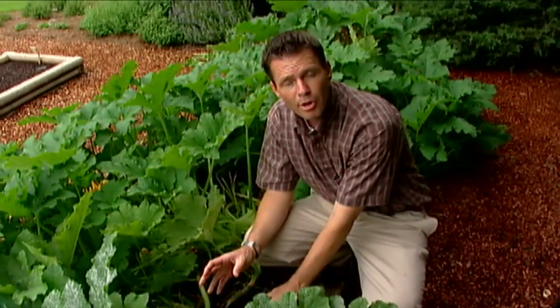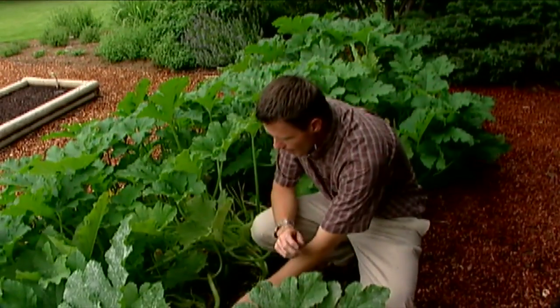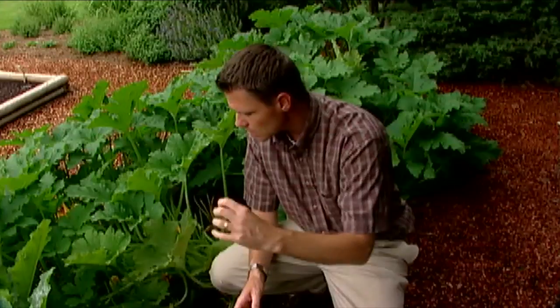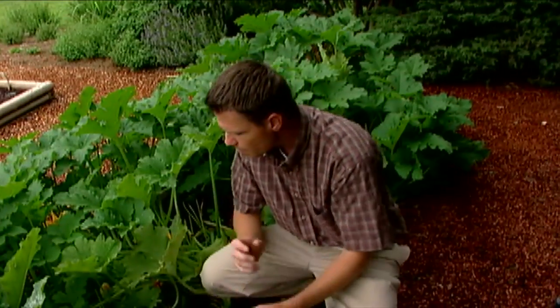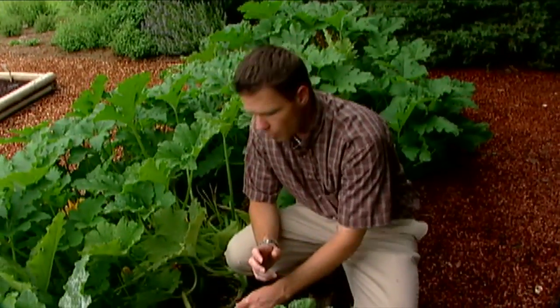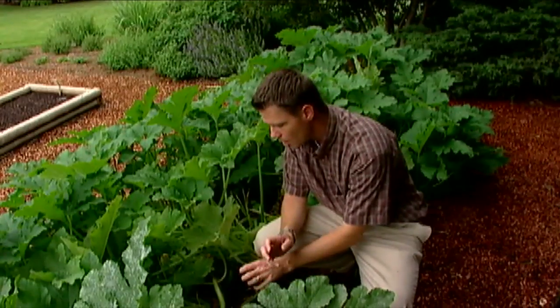The mature larvae overwinter in the soil about an inch or two deep — they'll spin a cocoon down there. In the late spring, they emerge as an adult moth, fly around, and the females lay their eggs on the stem of the squash plant. As soon as those eggs hatch, the larvae begin tunneling into the stem and can eat and tunnel their way throughout the entire plant, pretty much meaning the death of the plant. They spend about four to six weeks inside the stem, then burrow into the ground where they pupate and emerge as an adult, starting the whole process over. We have two generations per year.